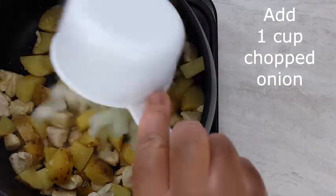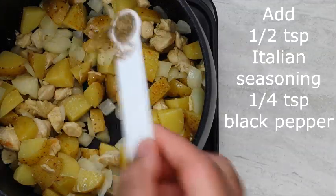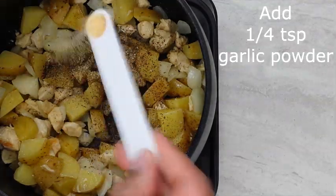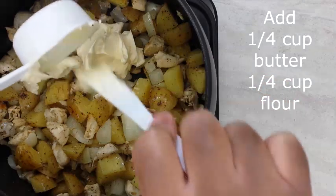Add one cup chopped onion, half a teaspoon of Italian seasoning, one fourth teaspoon black pepper, one fourth teaspoon garlic powder, one fourth cup butter, and one fourth cup flour.